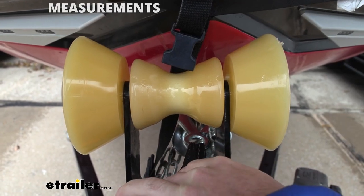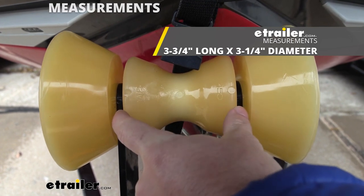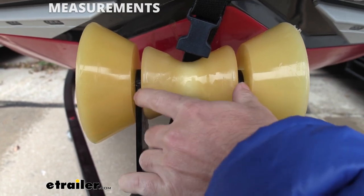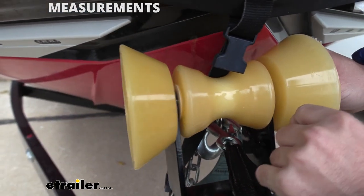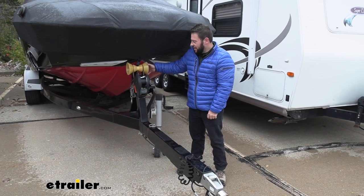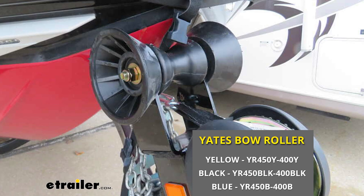Now let's look at some measurements to make sure it's going to be right for you and your trailer. The roller part is going to be three and three quarters of an inch, so that's going to be fitting in between here — that part's important to check on your trailer to make sure the roller is going to fit and still be able to roll. The side is going to be a half-inch diameter hole and that's what the hardware goes through. If you're looking at it and it doesn't match your trailer, it does come in two different colors — blue or black — in the full setup, so check those out on our website.